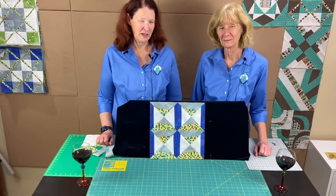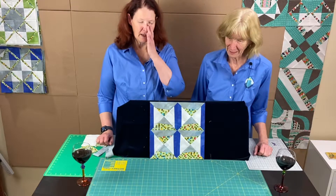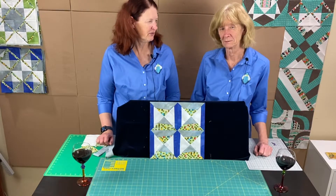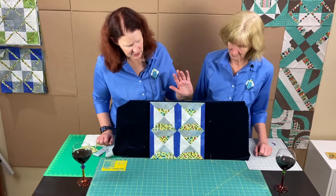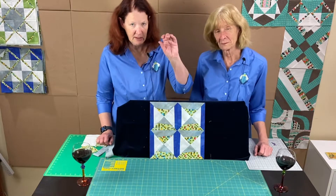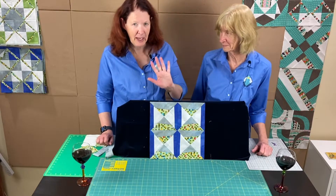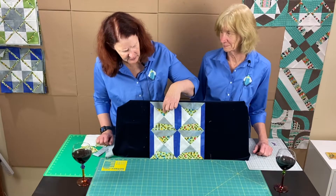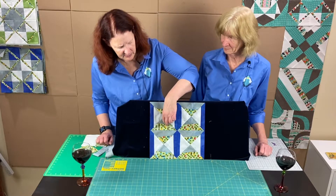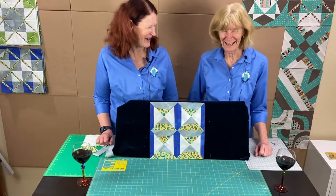This month, our block is an improv variation on the hourglass block. We are making four small six-and-a-half-inch hourglass blocks that will go together to make our 12-and-a-half-inch final block. The blue pieces are like the side handles of the hourglass, the white is the background, and the focus fabric represents the sand trickling down. It's an hourglass — interpret it however you like.